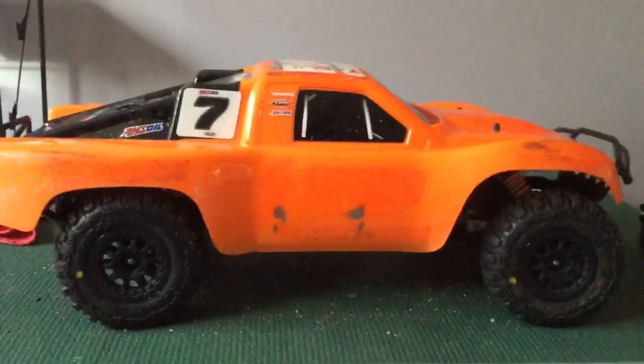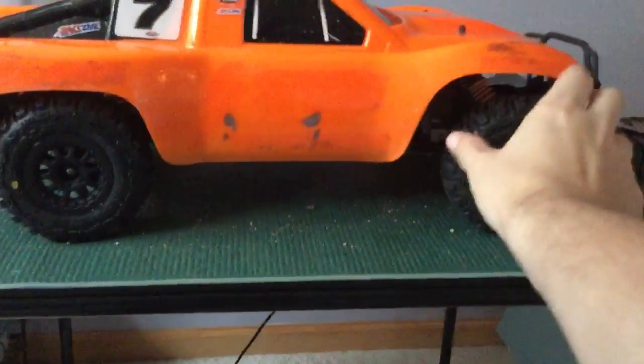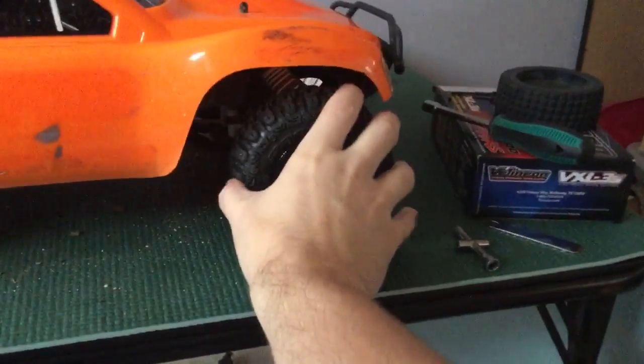Sorry for the camera shake, I was just stitching my arm. As you can see, I got new tires on here. They're pretty nice. There's my pit mat — it's all dirty now.